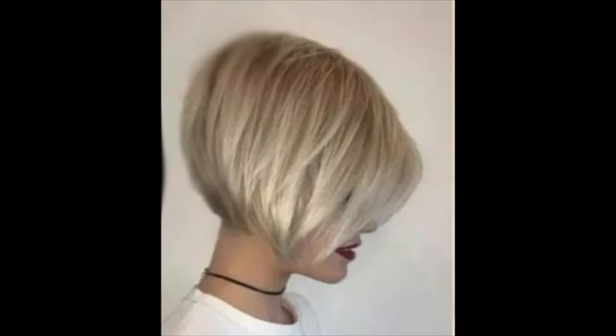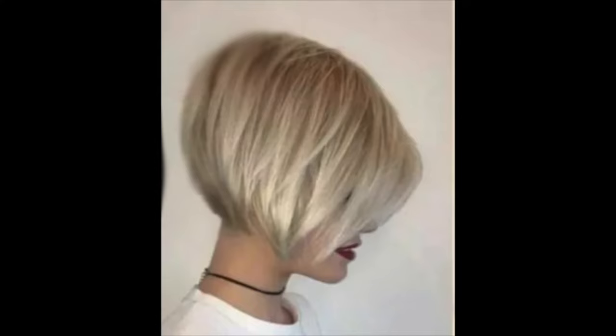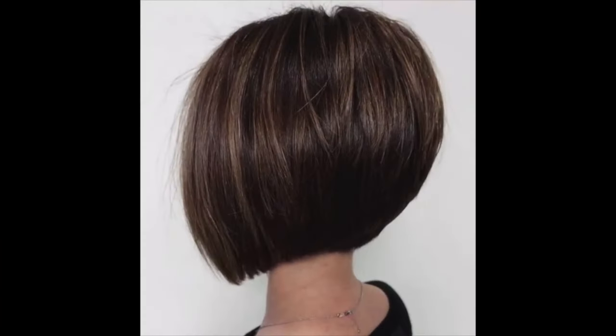Never been cut so quickly and well in her life. In this technique you can make these haircuts. It will show you a lot of bob haircuts, so take your time. Maybe you like another version of the medium bob.